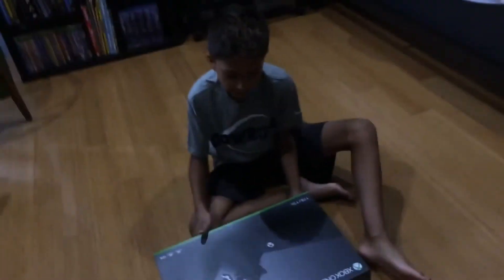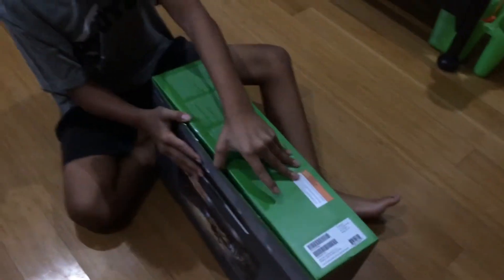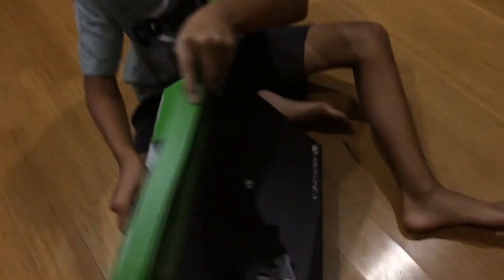I told you this guy — this thing was coming! So let's start the unboxing. Here it is, the Xbox One X right now. Let's start unboxing it — we open it down here. You guys can see what that is right there already. Let's get this thing open.